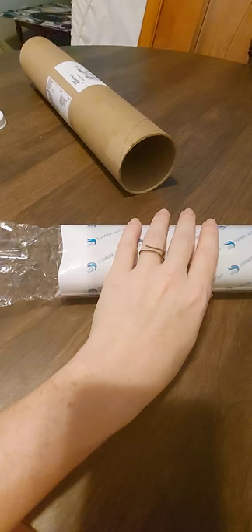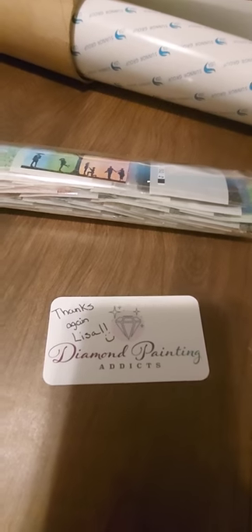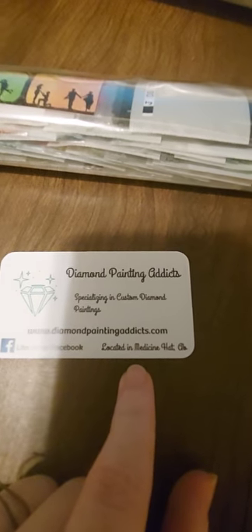Here's a good look at the whole thing all the way around. Once I get it out of the plastic — okay, right away I'm seeing some really cool things. She sent me her business card with 'thanks again Lisa' written on it. It says Diamond Painting Addicts, specializing in custom diamond paintings. The website is www.diamondpaintingaddicts.com, you can like them on Facebook, and they are located in Canada. It came with what I'd call a standard blue pen — I've never gotten a blue pen before, but it feels and looks like the pink one.